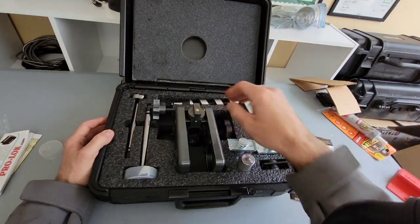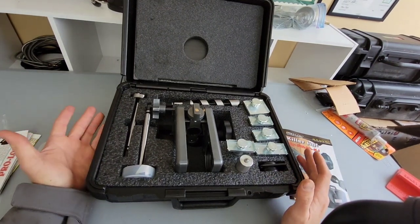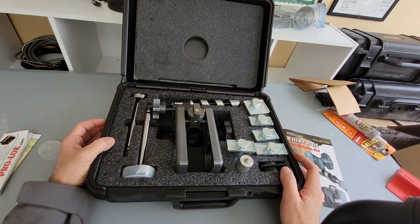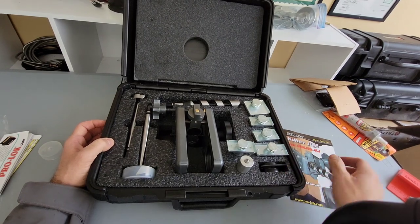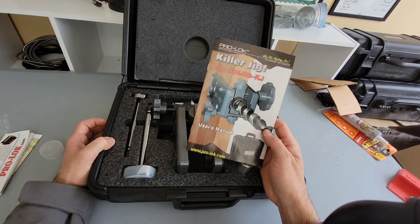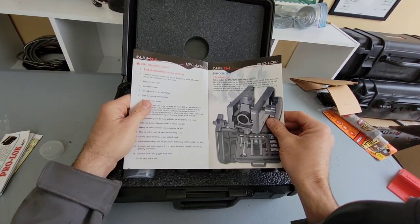This is not your plastic hardware store $20 jig — I think this thing was something like $400 or $500. But it's definitely worth it. You definitely need to invest in a good jig if you're going to be installing a lot of deadbolts. Here we can go through the little user's manual for more information.